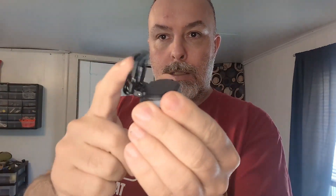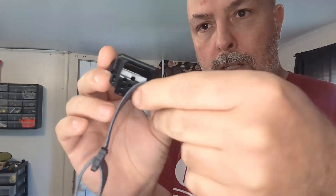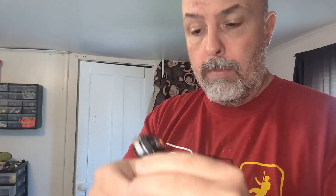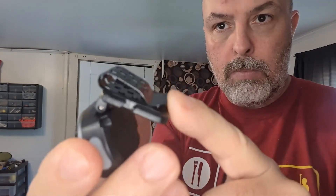Real quick, weight on that is 0.05 pounds - I'll put it in grams on screen. The light obviously swivels, and you can see it's got slots here on either side so you can feed the strap through. On the back side it's also got that clip for attaching to the brim of a baseball cap.